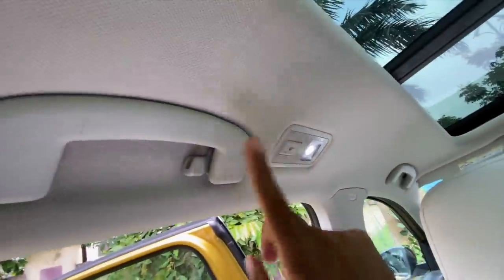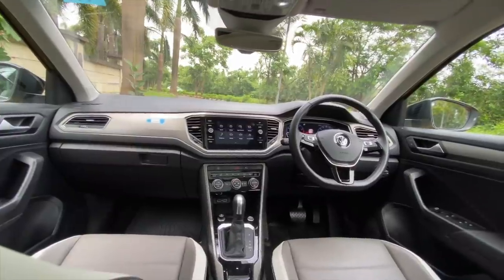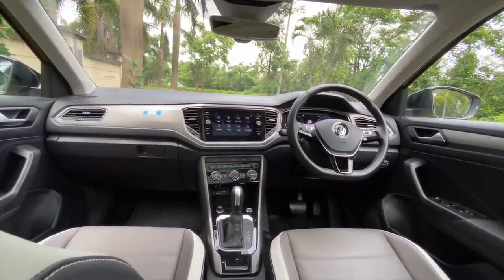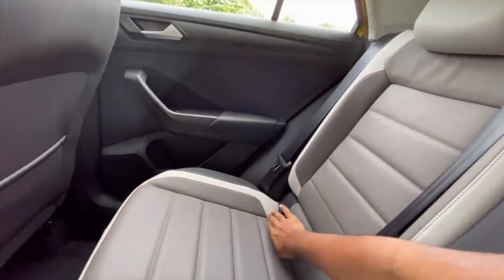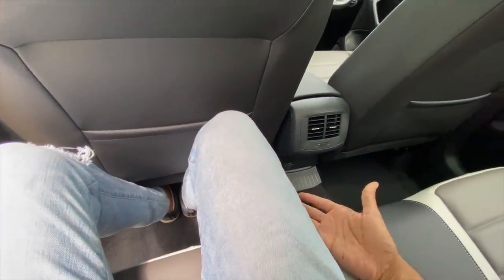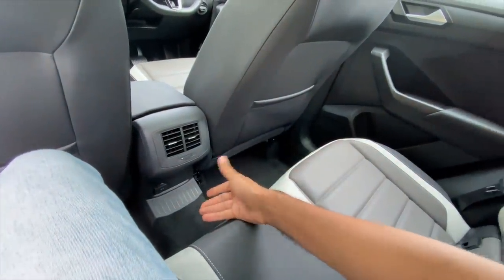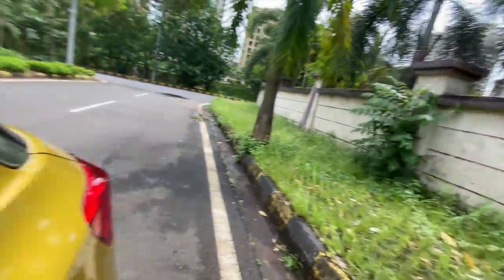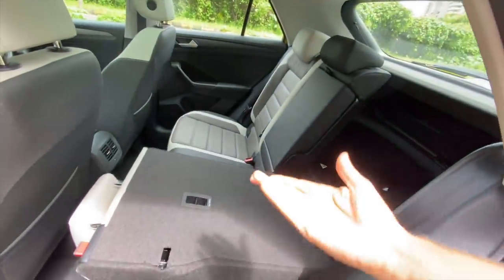Adjustable headrests at the rear, hooks and handles on both sides, and light placements on both sides as well. The dashboard looks quite nice — very appealing, with good quality levels and excellent build quality, as you'd expect from a VW. Recline angle is nice, it's got ISOFIX child seat mounts, but legroom and knee room could have been better. The centre passenger has very little space even though there is a centre headrest.